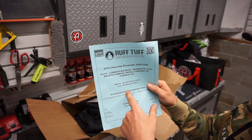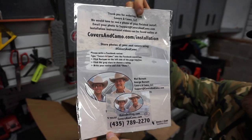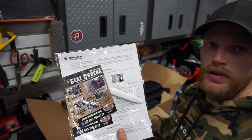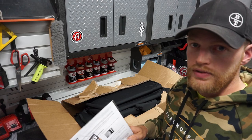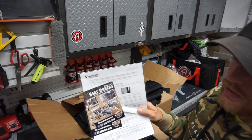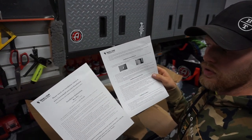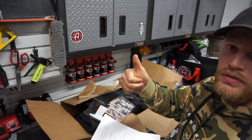It goes on to tell you exactly what you ordered. It looks to be an installation manual — and that is something the previous video I did on the CoverKing seat covers did not include. The main reason I made that video was because CoverKing didn't include an installation manual. So this is well appreciated. They actually gave you a full-blown installation guide on how to install these seat covers. Huge thumbs up.